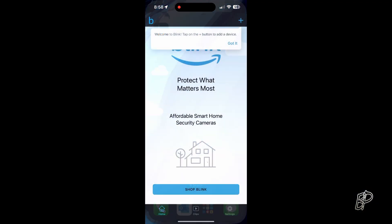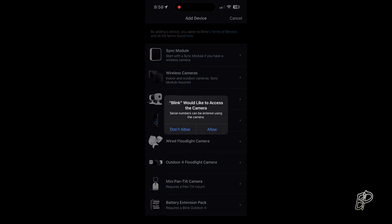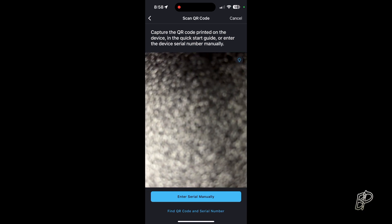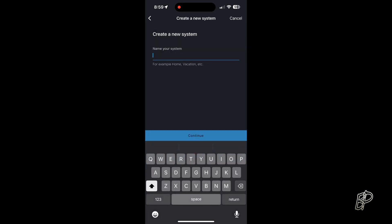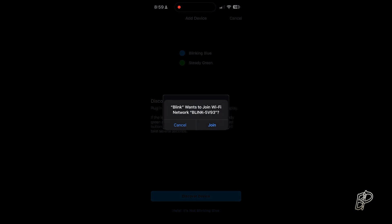Install the iOS app, run the Blink app, set up the mini camera, and enter the QR code from the back of the Blink camera. Then create a new system. I'll name my system, skip past that, discover device, and then join the Wi-Fi network of the device.